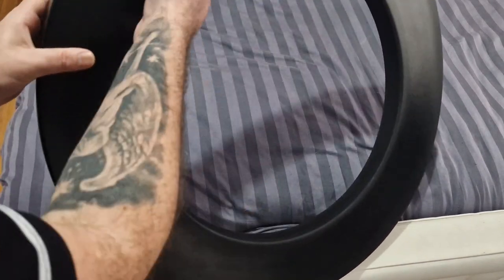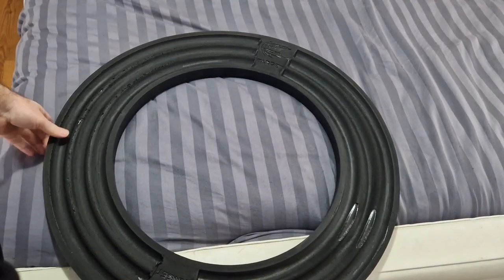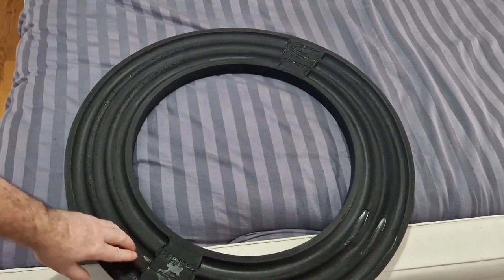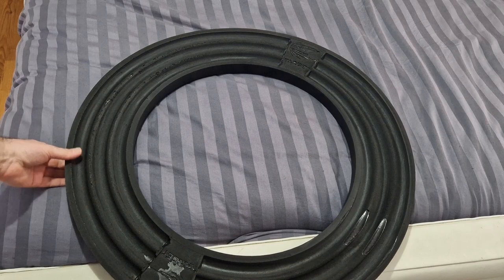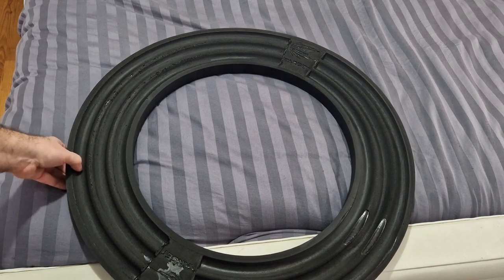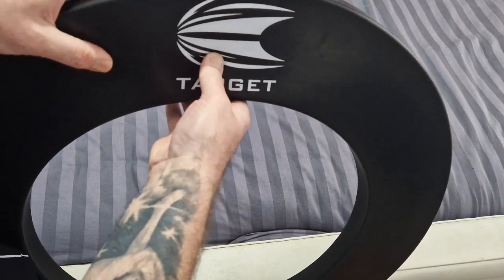First impressions — it's much thicker and sturdier than the one I've got on the board just now. If you look at the back of it you can see how it's been press-moulded. It's not your normal kind of foam, it's more like a hard material, but you can still press your fingers into it and flex it.